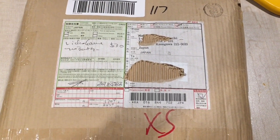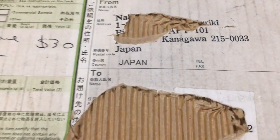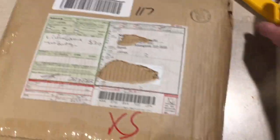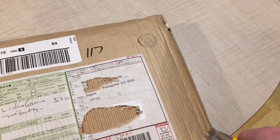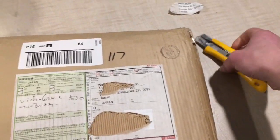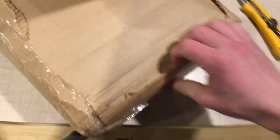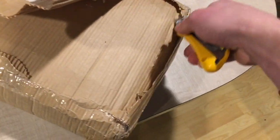Hey YouTube, how's it going? It's Adam here with Retro Repairs, and today I got another package in the mail from our favorite video game country, Japan. Gonna crack it open and show you what I got. It's not something you typically see very often — nothing I've ever seen before — but I found it online and I couldn't really pass it up.